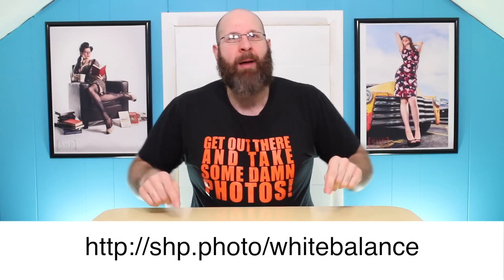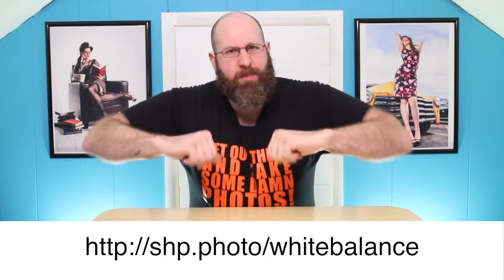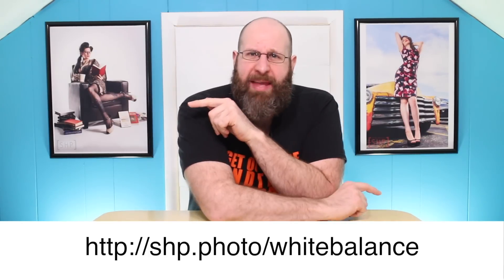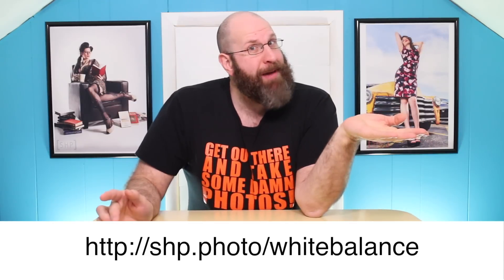If you have any questions about white balance or photography in general, let me know down in the comments. Do me a favor and like this video and subscribe to my channel. If you really like this video, please share it with your friends. But the most important thing you need to do is get out there and take some photos — custom white balance or not. I'll see you guys.